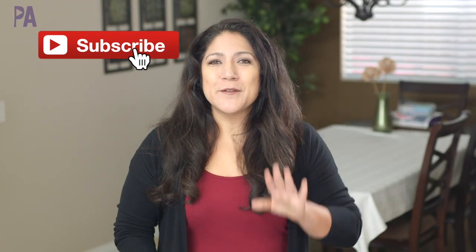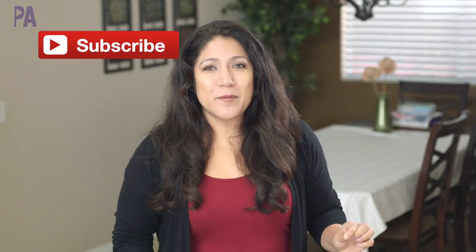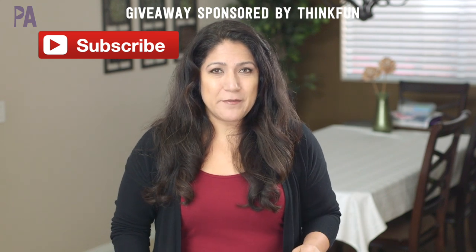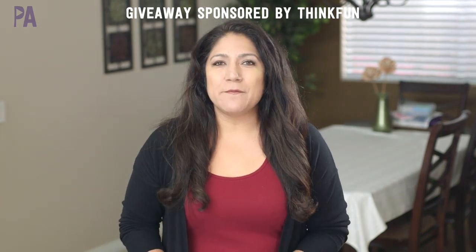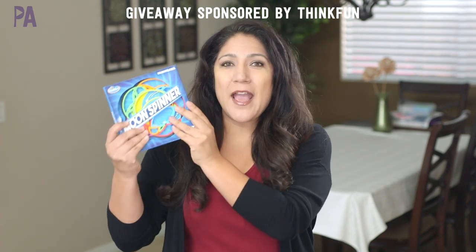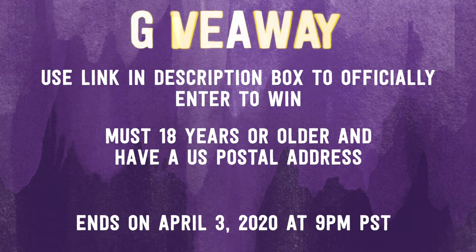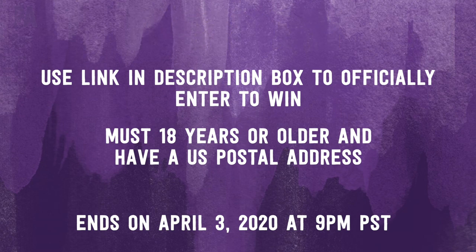And now for the giveaway details. First, make sure you are subscribed to the Purple Alphabet channel, then leave a comment down below telling me your best tip to beat cabin fever, then head over to the giveaway link to officially enter to win. We are giving away a Moon Spinner from ThinkFun. You must be 18 years of age or older and have a US postal address. There are also secret bonus opportunities around social media to score extra points. Make sure to click subscribe to see more videos like this and give me a thumbs up to show your love.